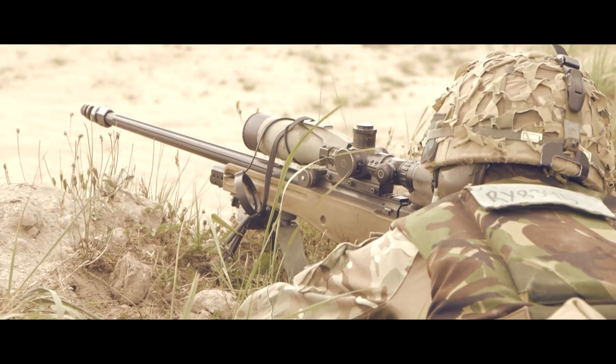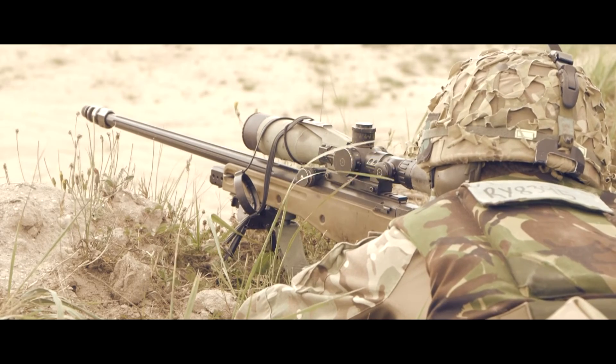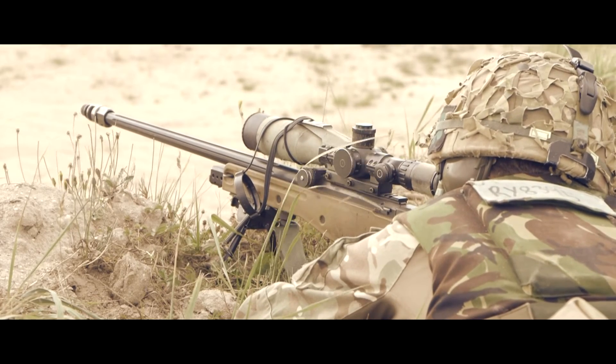Left one. Left one. Left one. Four! Three! Two!